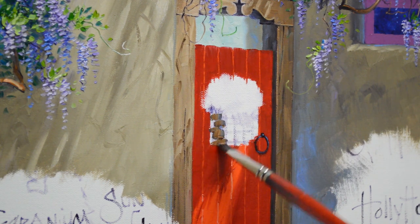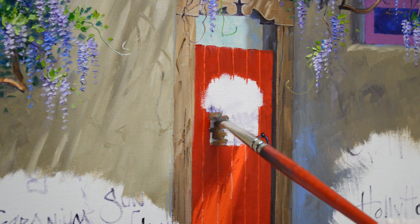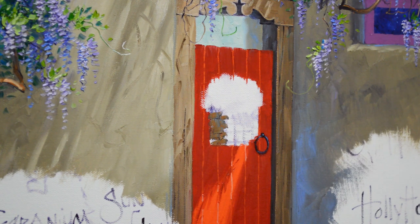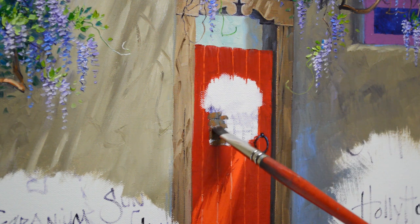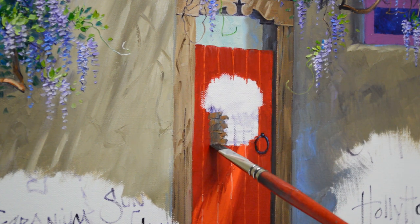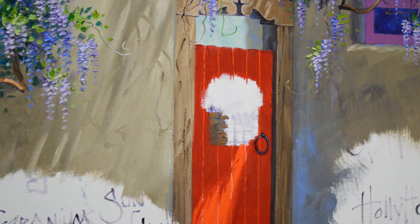I'm working on a little basket hanging on this red gate. It's going to be filled with white daisies. The sunlight is coming in from the right, so this side of the basket is going to be darker — it's in shadow.